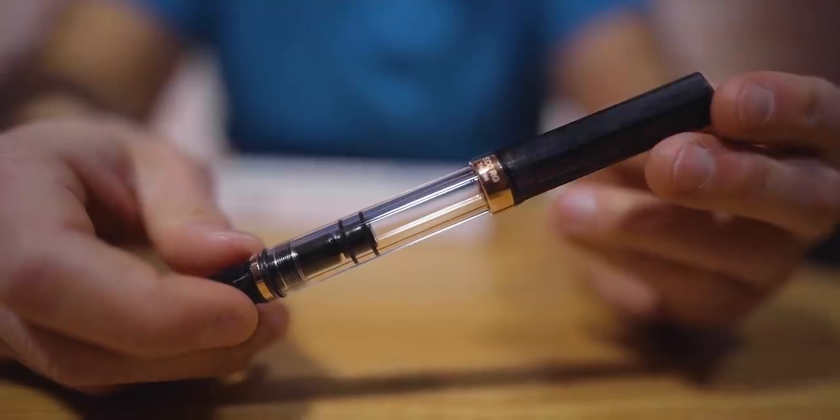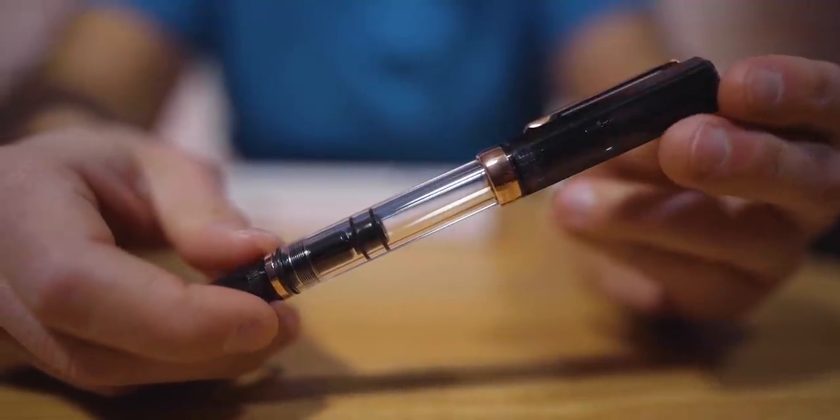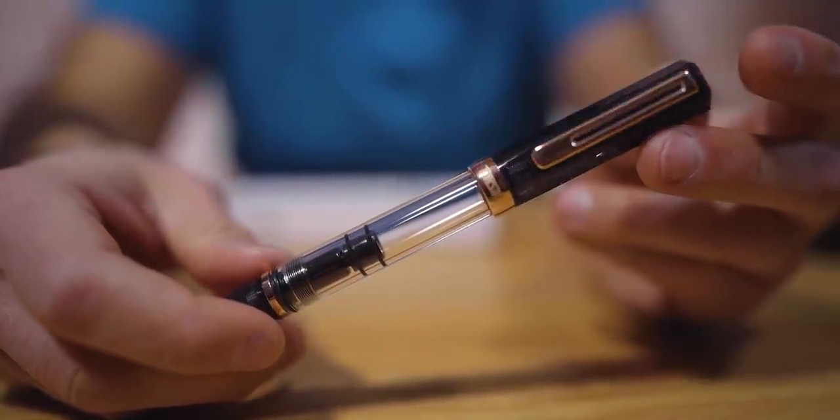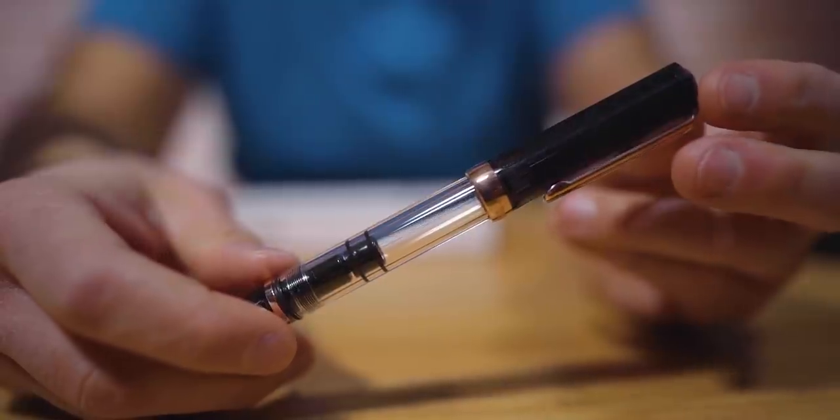So at number five, first up on our list is the TWSBI Eco Smoke Rose Gold fountain pen. This Eco Smoke Rose Gold follows the Eco White Rose Gold, the Mini Rose Gold II, and the Diamond 580 Smoke Rose Gold II. Rose Gold is really in right now — it takes what could be a basic or student-looking pen and brings it into a luxury element.